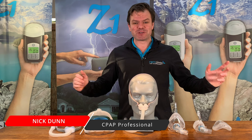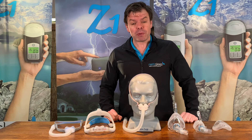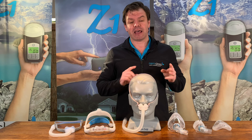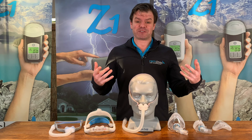When you first get diagnosed with sleep apnea and you're told you need a CPAP mask, it can be very, very confusing. There's just so much variety with the styles and all the manufacturers that it can be a little bit overwhelming. A few years back I did another video where I talked about the three main styles - the pillows, the nasal and the full face mask. But I thought it's time to do an updated video because there is new technology and new varieties of CPAP masks available.